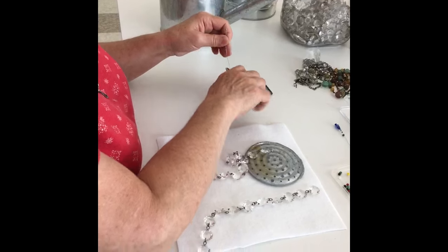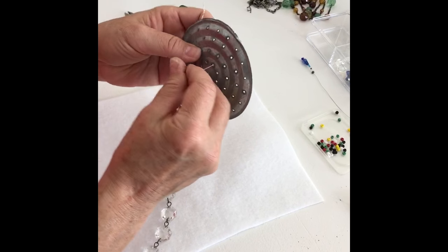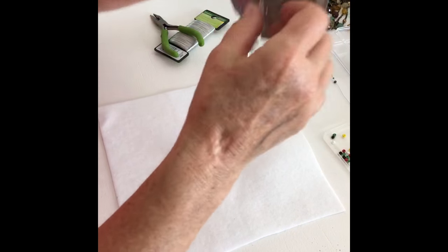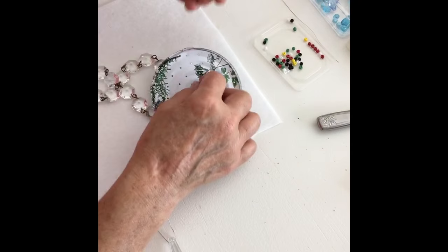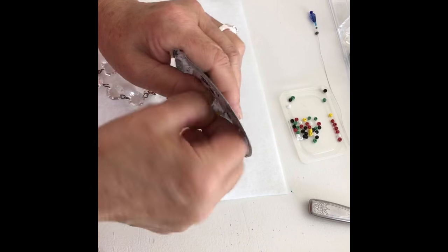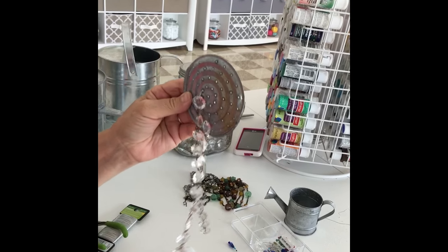Use some floral wire — just nip it with your wire cutters — and thread that through the chandelier crystal. There should be holes in there. Thread it right through one of the holes and thread the other end through the hole as well so that both ends come out. Pull it through the back of the sprinkler head to attach your strand. To secure it, take a seed bead or a pony bead, thread it onto both pieces of the wire, then twist the wire and wrap it around your bead to secure it in place. That's how your strands will hang from your sprinkler head.